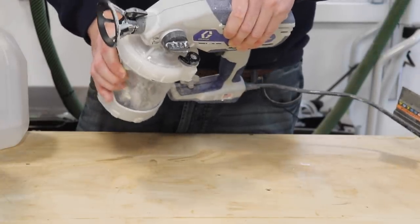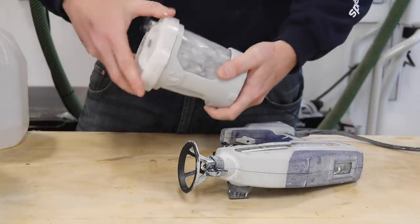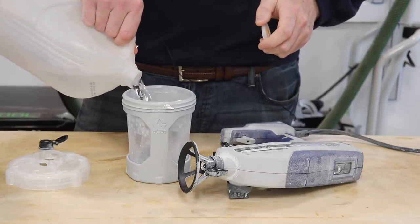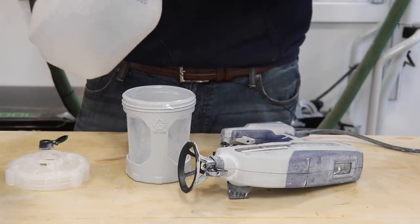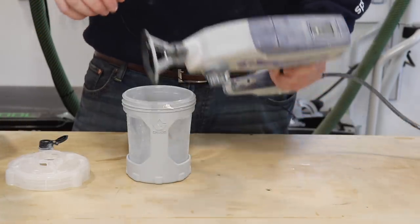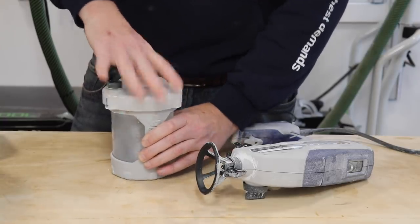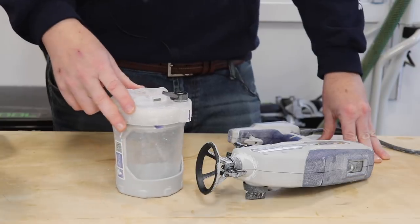I want to show you the way you fill this reservoir and get it prepped for use. This entire body comes off the bottom simply by turning it. For this demonstration, I'm just going to use some water because I just recently did my initial cleaning on this. When I prime this, you're going to see some of the white paint that's still left in the system coming down — this water will be used to flush out the system. Once filled, you just screw this back on. On the side you have this little valve that's important when getting it ready to prime.